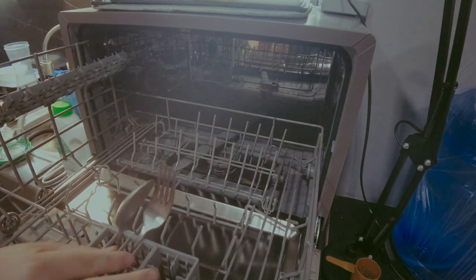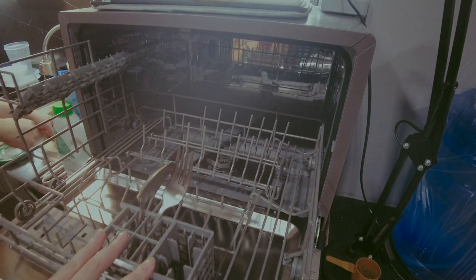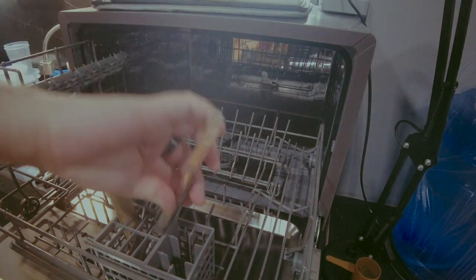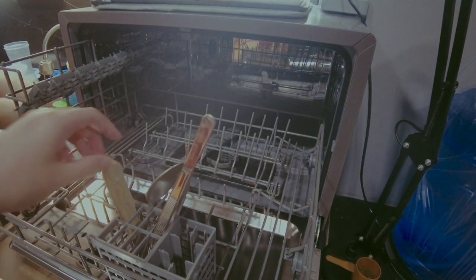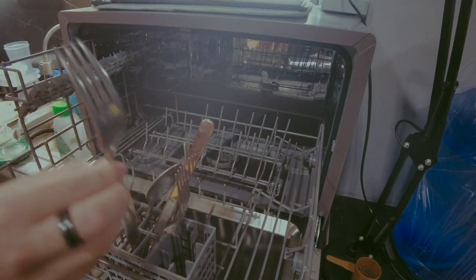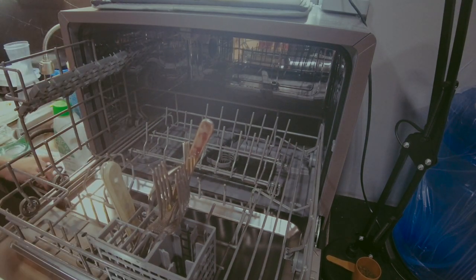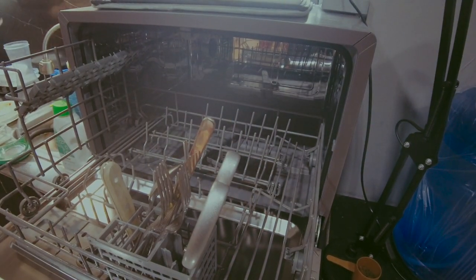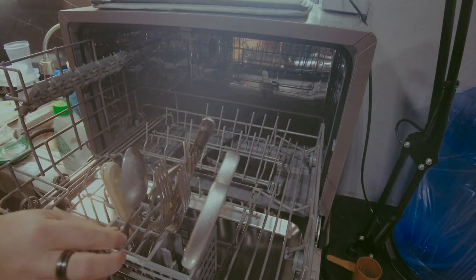Usually all our cutlery is dirty, but we pre-rinsed them in the sink today just for the demo. We just gathered them so we can show how you can fill the whole dishwasher. They'll still get properly cleaned even if they're stacked on top of each other.